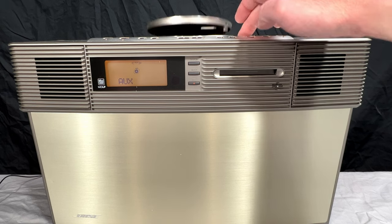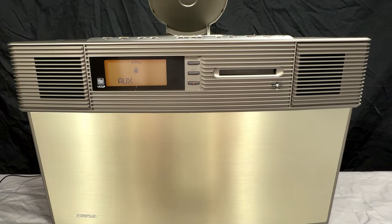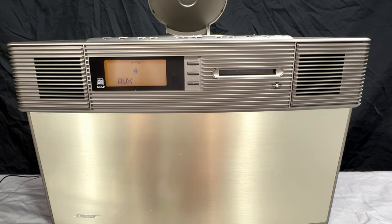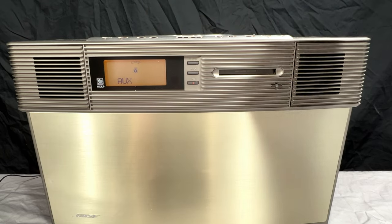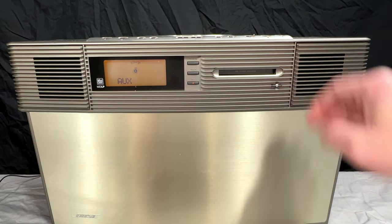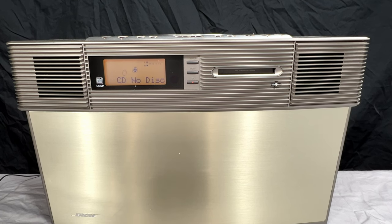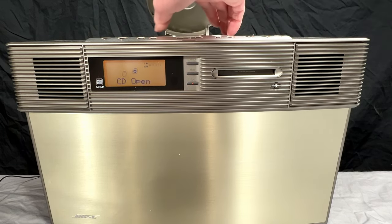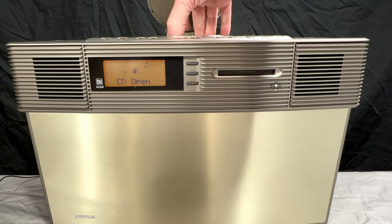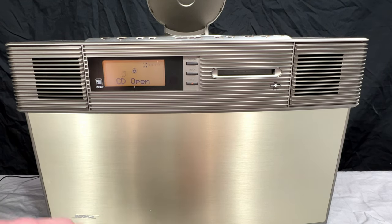Next thing to try would be the CD player. I've got a couple of CD-RWs here — it should be able to handle these. One is a straight audio CD and the other is an MP3 CD. I want to see if it handles that. How do I get to the CD on this thing? I'll use the remote. It says no disc — so the RW doesn't work on this. Let's get the RW out and try a traditional stamped disc next.